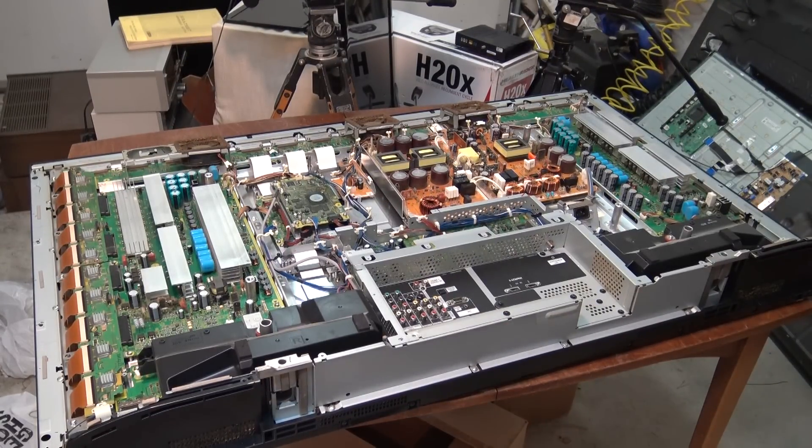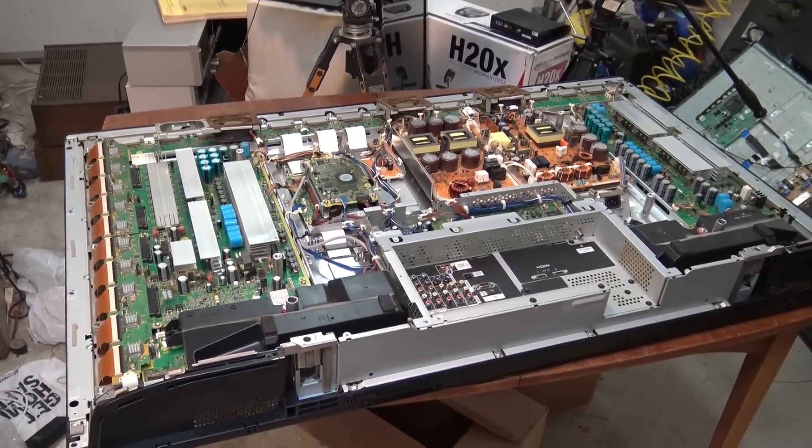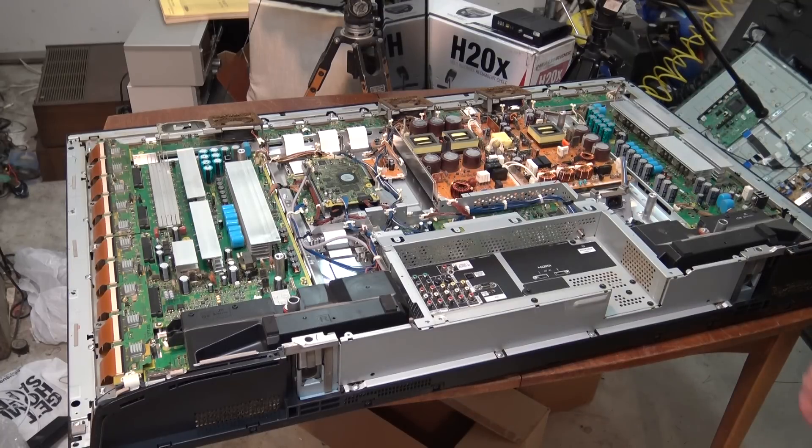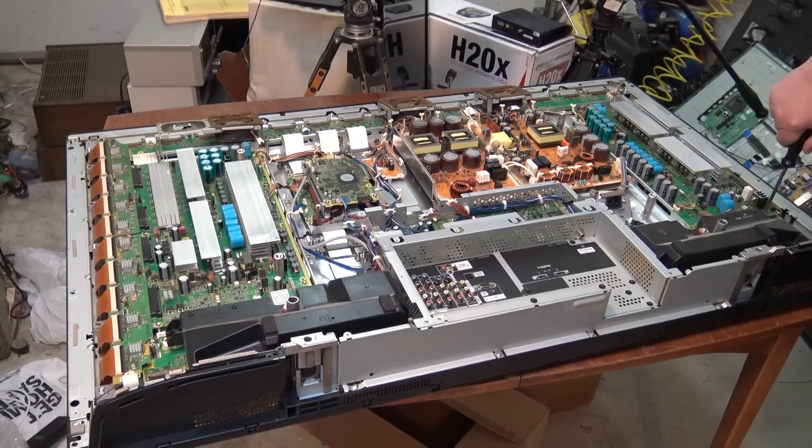I've got a couple of Panasonics myself — actually three. I've got this one, my shop set, a 42-inch in my studio, and a 50 that I repaired that I'm just keeping — it'll get put in service someday when another TV burns out. These things were fantastic: top quality parts, very good manufacturing of the boards. And then they sent them to Mexico to assemble them, and I think that's where the problem happened — they just didn't torque the screws down and didn't put lock washers on.